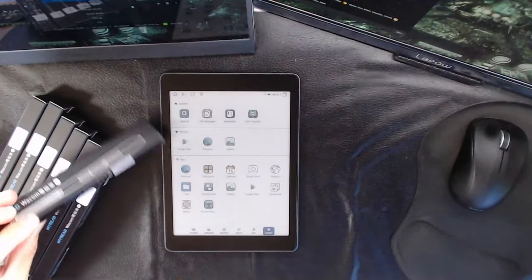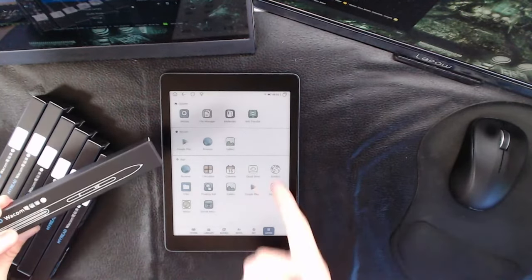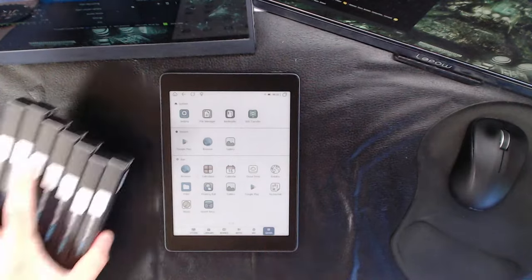A little downside: we don't know what pen comes with this unit. We asked them for a sample, they sent us a sample, but they didn't send us any pen. We said hey, what kind of pen comes with it? And they never answered. I'm guessing it's this HiRead Wacom pen they sent us after the fact, but I can't verify if this is the actual one that comes with the device, because there was no pen in the box — they just sent us a big stack of pens for some reason.